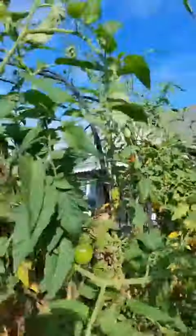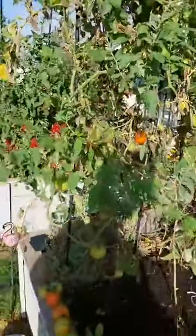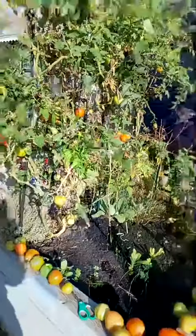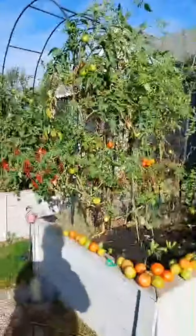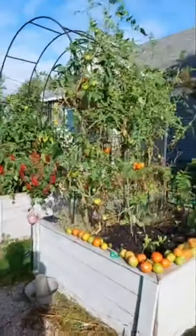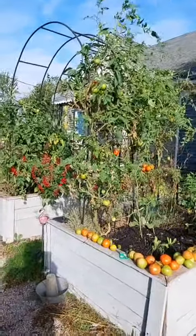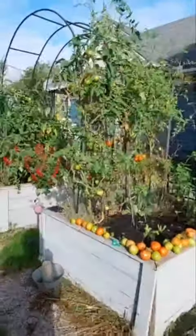Here's the moral of this story: raised beds. Raised beds give you a great big bang for the buck. If you invest the time, energy, and resources into developing raised beds, you're going to get a really good harvest from early in the season until late in the season.